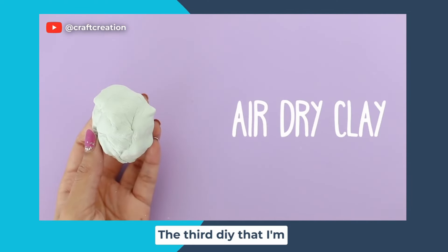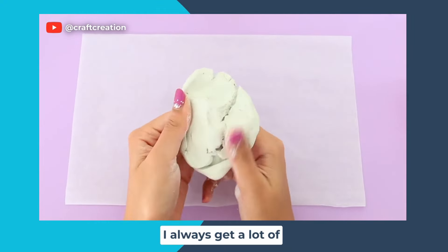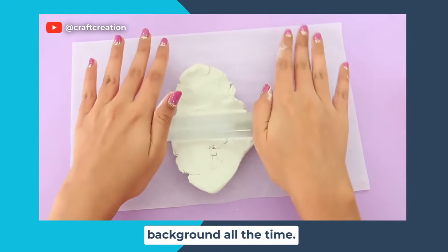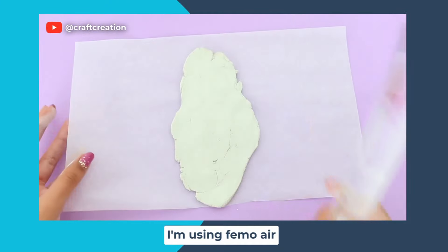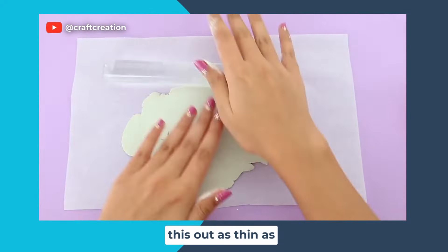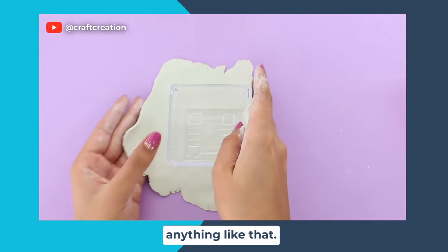The third DIY I'm showing you is a cat container — another DIY I always get a lot of questions about because you guys always see this cat container in my background. I'm going to be using some air dry clay for this; I'm using Fimo Air Basic. All I'm doing is rolling it out as thin as possible so that there is no cracking.